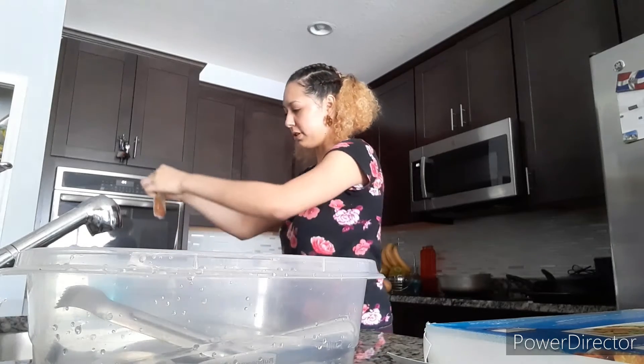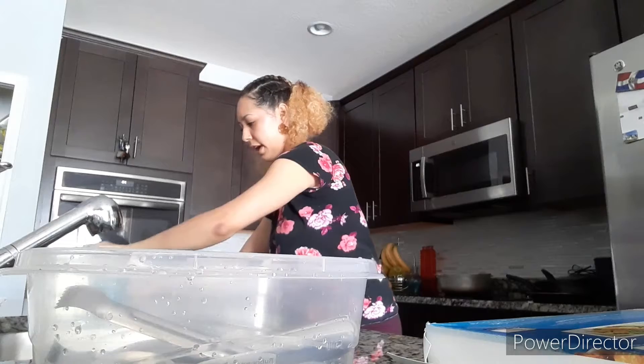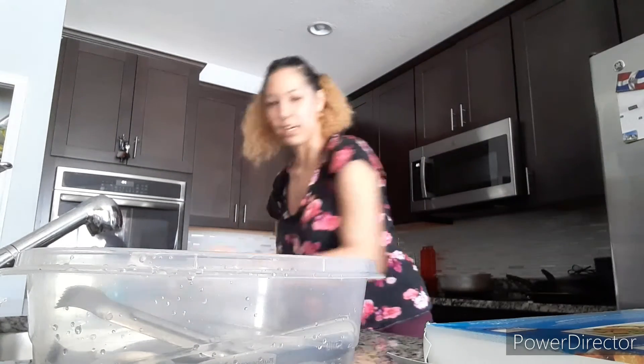We just put the sauce in like that so it can become unfrozen. Now let's head over to the air fryer — let me bring you guys with me. The air fryer is over here; stuff is blocking it.